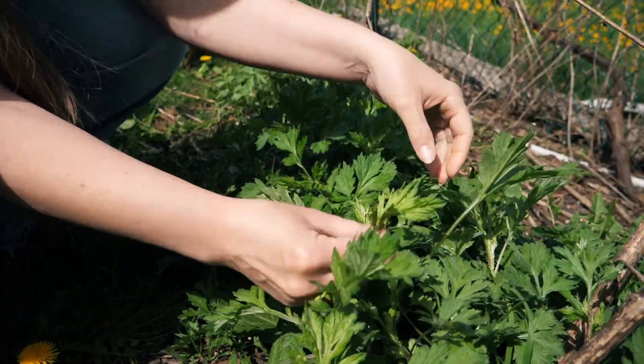Hi, this is Caroline from WDBNK, and today's recipe will be a mac and cheese — a vegan mac and cheese with mugwort.